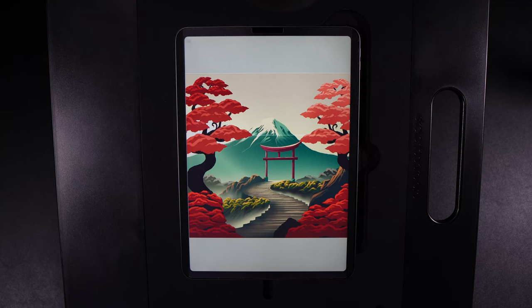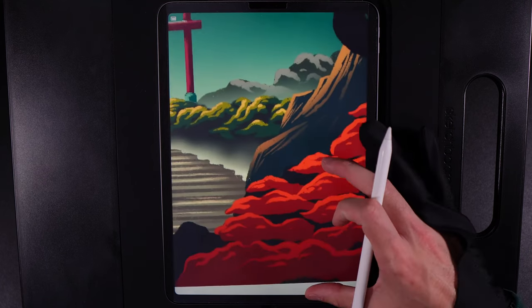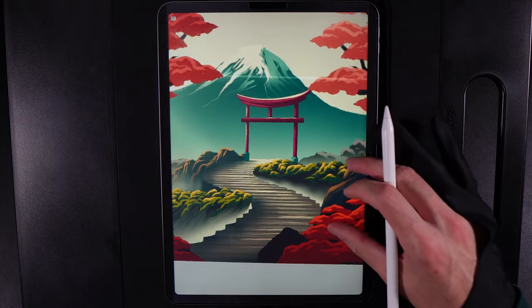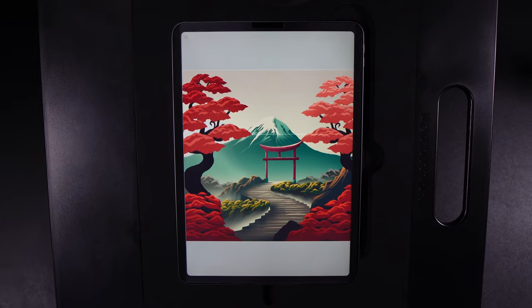Hello and welcome to another Procreate tutorial where today I'm going to teach you step by step how you can create a design like this. This entire tutorial uses just a simple dry ink brush and the soft airbrush. We're going to keep it nice and loose - if you zoom in, a lot of these details are very simple shapes, just lovely little squiggles on top of a basic shape underneath. Step by step we'll make our way through this design, trust the process from start to finish.